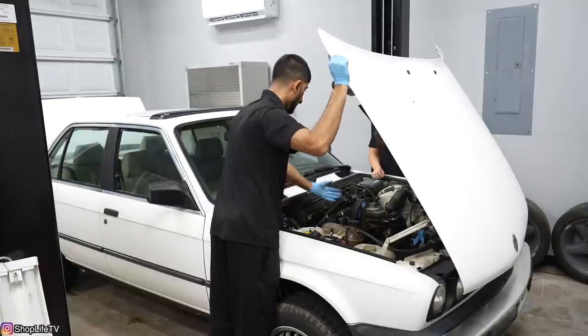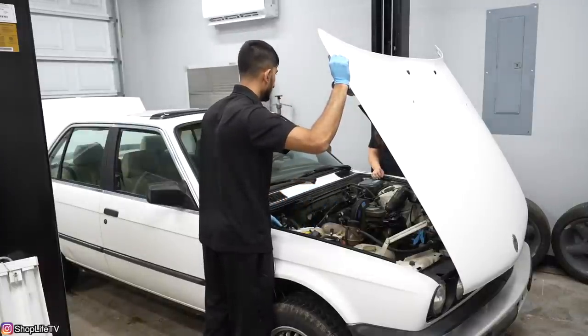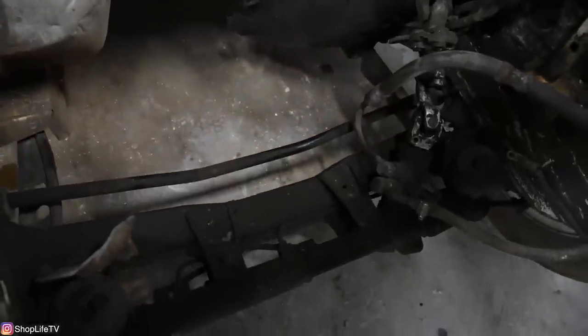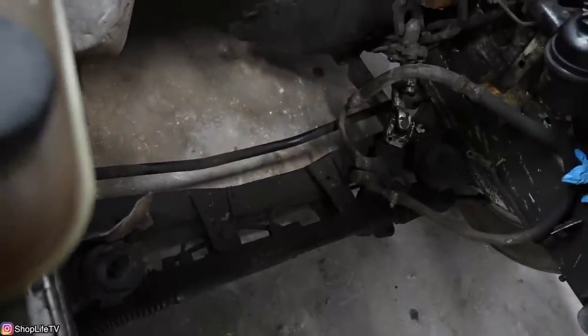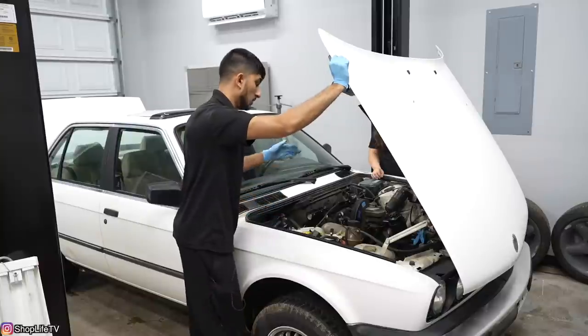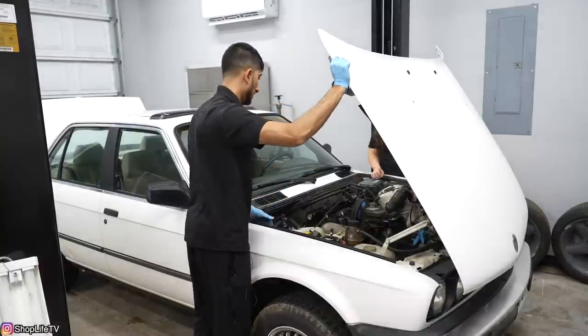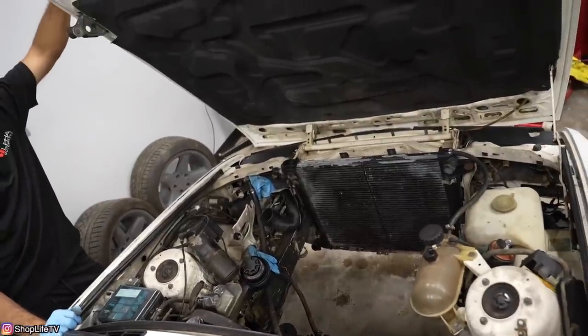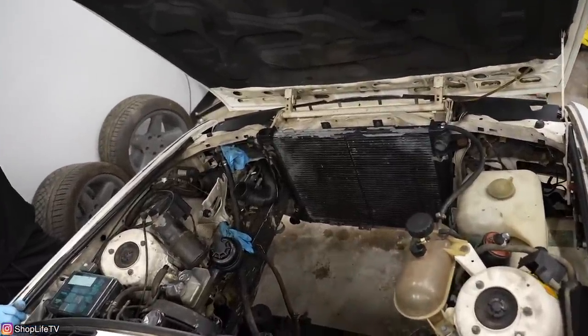So I think we're going to take the subframe back off again. I had put it on so we could roll it out to take the S54 out of my car, but now I don't think the E30 is going to be leaving the shop for a while. We're just going to push it over and get to actually fabricating stuff. So the subframe is going to come out so we can test fit the S54 and see what happens with that radiator.